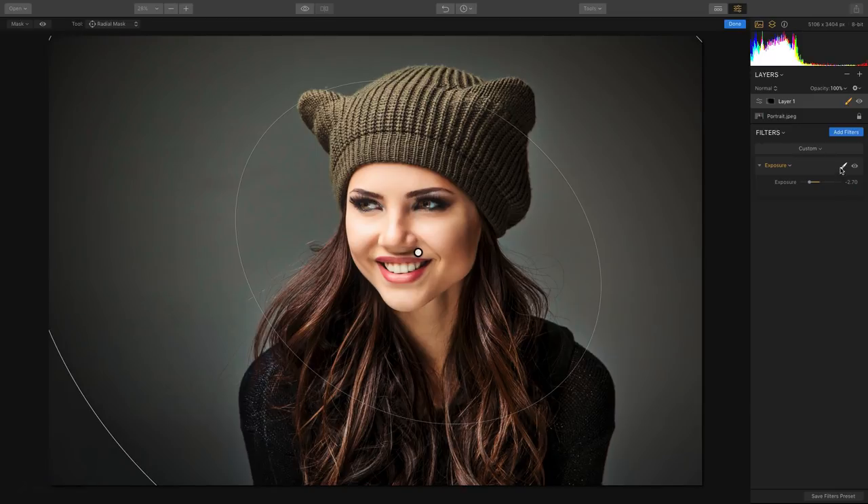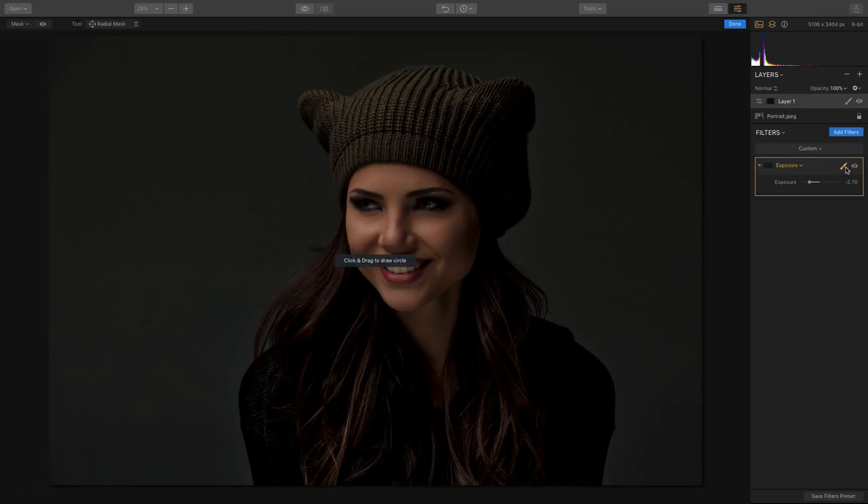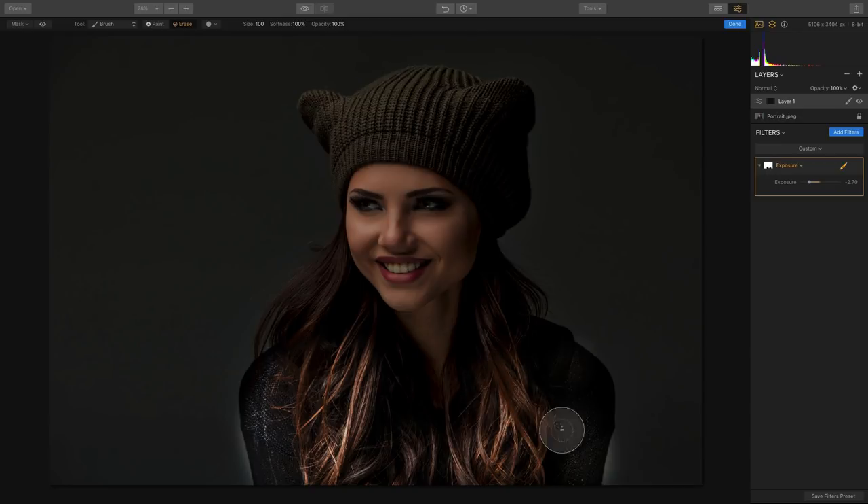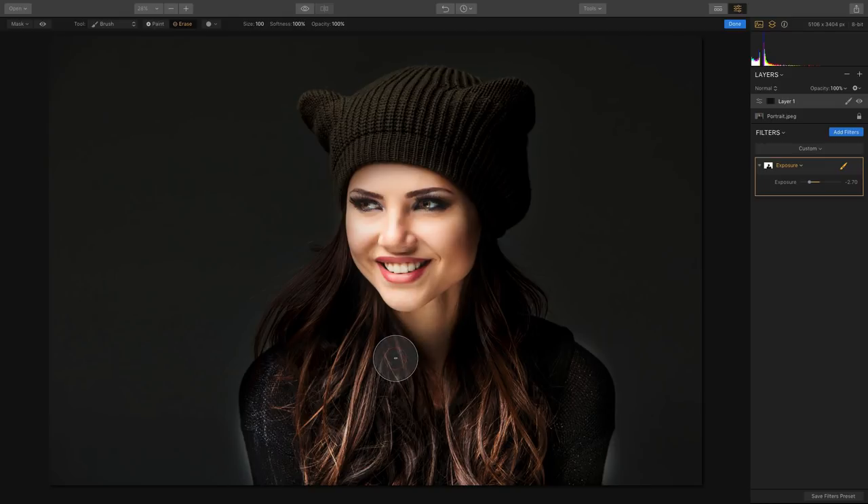If I want, I can click to erase — I'll choose my paintbrush tool and grab my eraser, and I can just erase away some of these areas. Her body is no longer being affected as much. It had its own mask. We'll click done, and the filter mask combines with the overall layer mask.